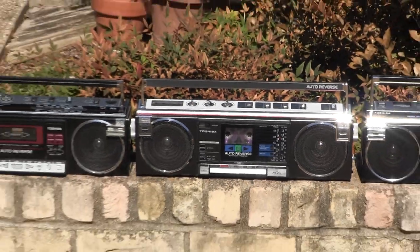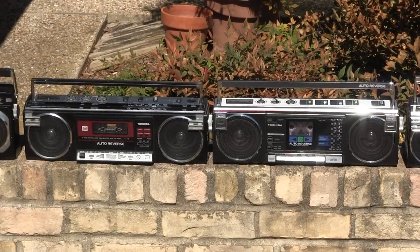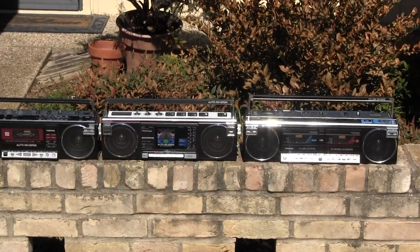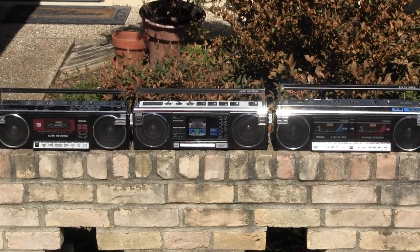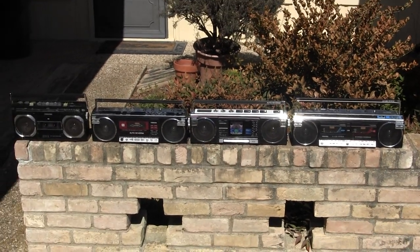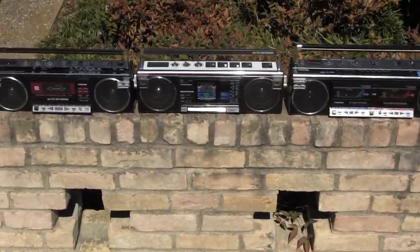I came out here to take pictures of these two together because I'd forgotten — I just wanted to get some pictures of these together because they're all Toshiba. That's the only reason — three minutes of looking at radios here.